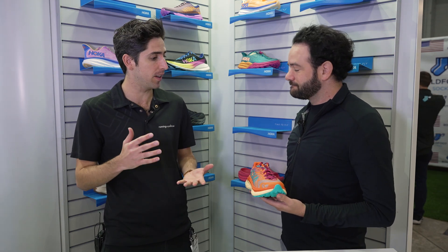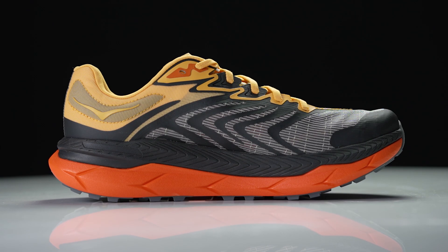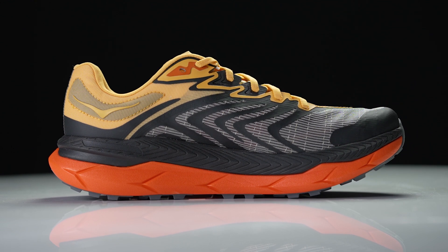We didn't need huge changes with the shoe because the athletes really liked it. Was there anything you heard from athletes that specifically went into creating these upper changes? Yeah, mostly that lightweight and lock down — those are the key two things. We're racing in it, going long miles, running up and down mountains over UTMB, and they wanted to make sure they still had that secure fit when they got tired and onto that uneven terrain.